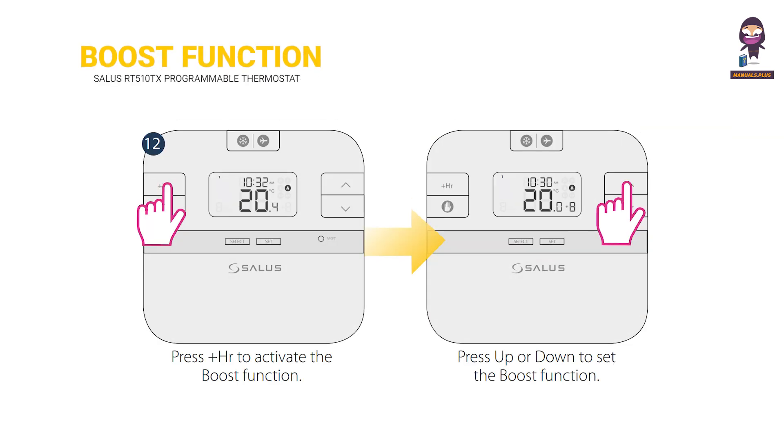Boost function. Press PLUS HR to activate the boost function. Press UP or DOWN to set the boost duration.